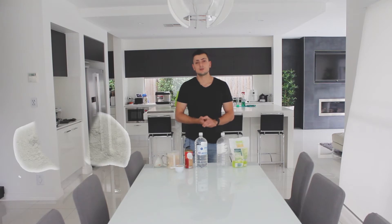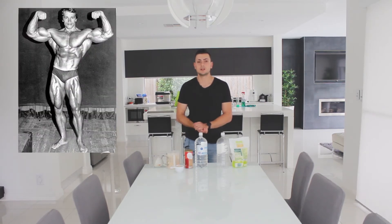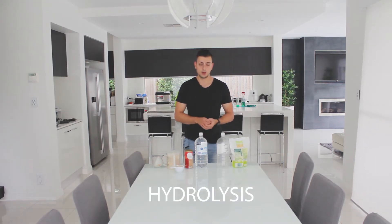Essentially, an enzyme detergent is mainly comprised of enzymes known as proteases and amylases. What amylases do is act on large starchy molecules, breaking them down and removing stains — things like potato stains and soil stains. Moving into proteases, I'll give you about five seconds to guess what protease acts on. If you guessed proteins, you would be correct — the name kind of suggests it.